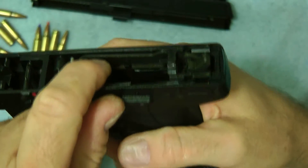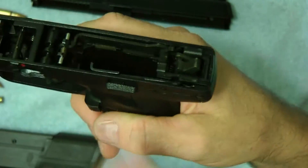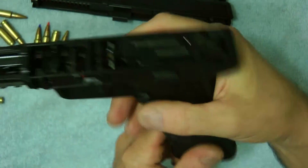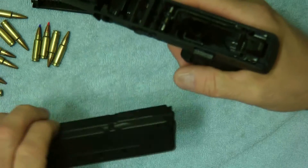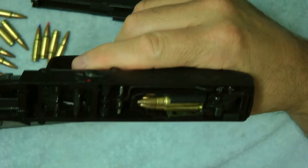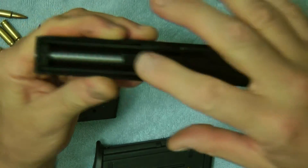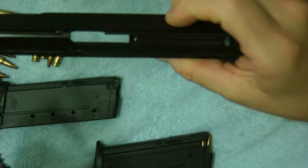As you can see on the frame, this is your magazine safety disconnect. When you put this in, it disables the magazine disconnect and the gun can fire. Without it, it won't fire. Here you can see basically how the bullet goes in, and this part here — the hammer — hits the firing pin to fire the bullet. Here's your barrel; this particular one I've polished.